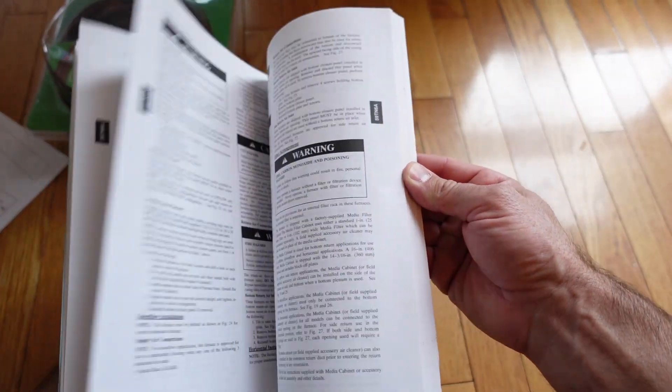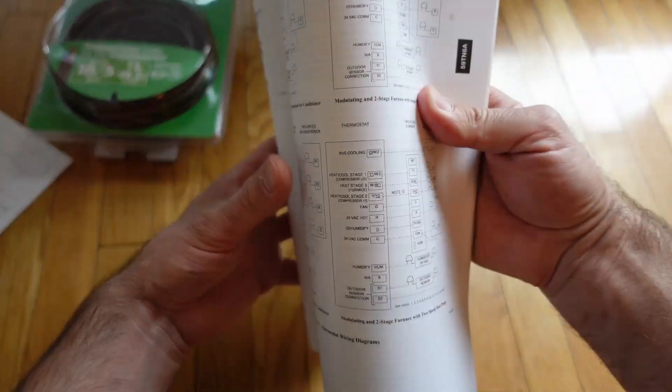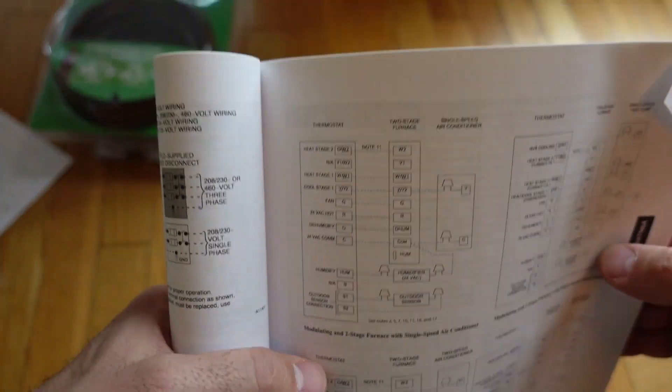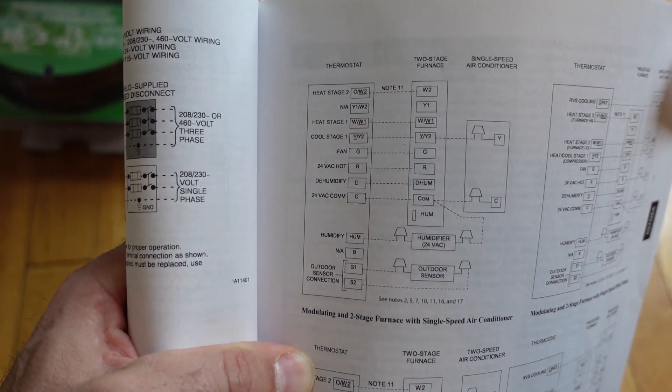The first thing you want to do before messing around with two-stage heating is make sure that your furnace actually supports two-stage heating — and not just two-stage heating in general, but also that it can be controlled by a smart thermostat.